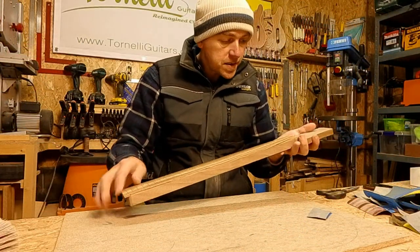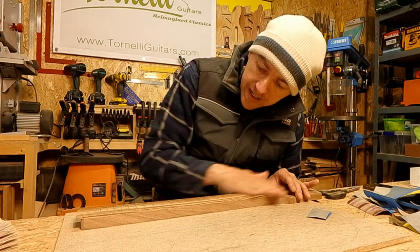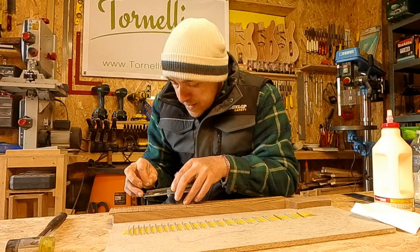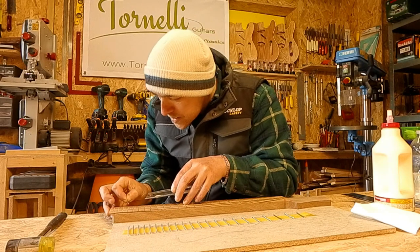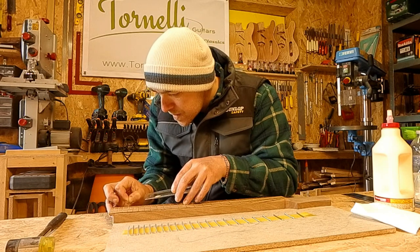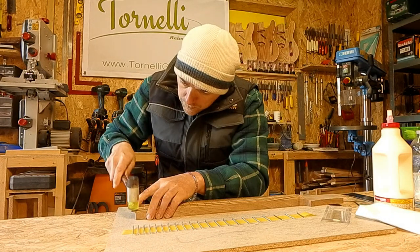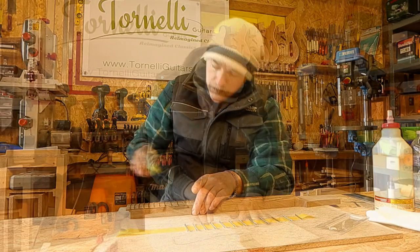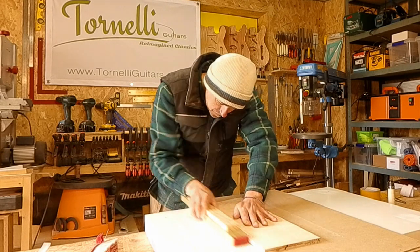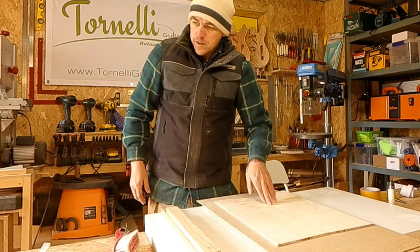That's sanded up to 5000 grit, so I'm ready to re-cut the fret slots to depth and get the frets in. Once this is done I'll leave the neck until the body's made. Next I'll get the flame maple top jointed and glued and leave that to dry while I'm making the body. First thing is to get the centre joint perfectly jointed. That looks really good — let's get that glued and while it's drying we can cut out the body.